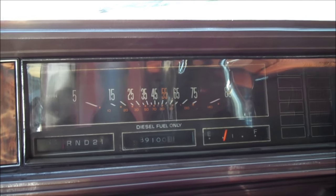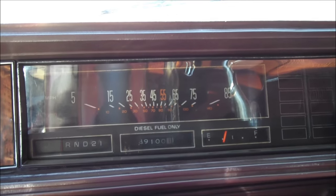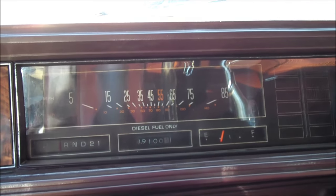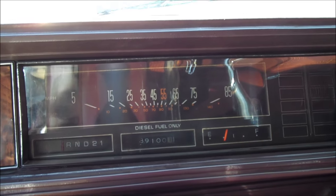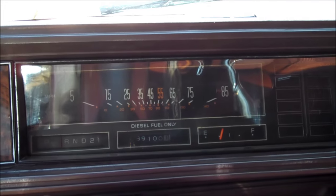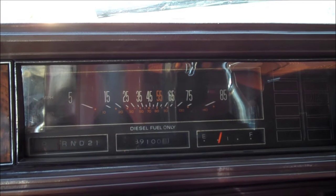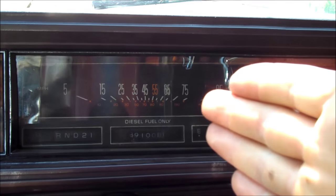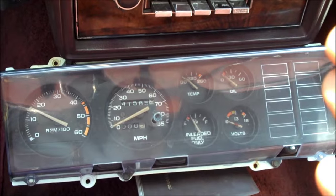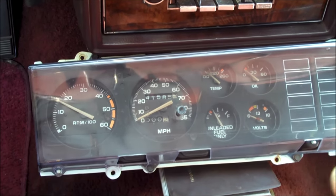Welcome back to Classic G Body Garage. I'm sitting here inside my '80 Cutlass Supreme Brougham. This video has been requested by so many of my YouTube viewers, subscribers, and also my followers on Facebook. This video involves switching over your 78 to 88 Cutlass from the standard style gauge cluster over to the rally pack cluster.